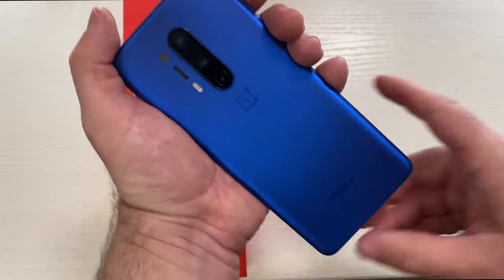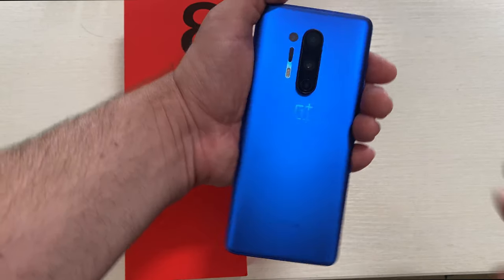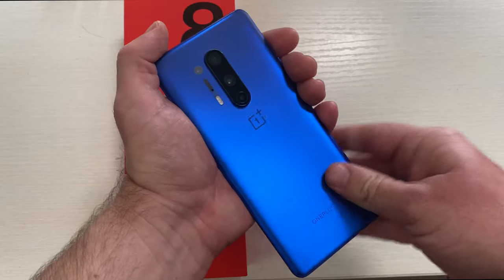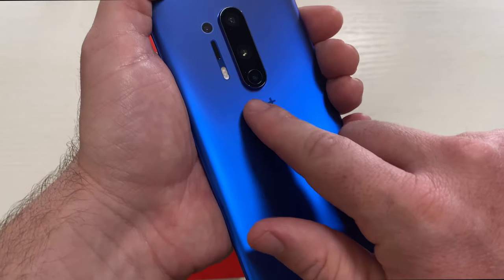Gorgeous phone. This blue color is amazing looking. I think they did a great job with this color. It doesn't get fingerprinty as you can see. You can see OnePlus branding there and at the bottom as well. Just a great design.